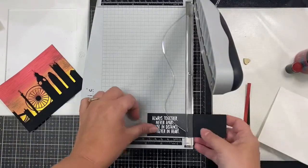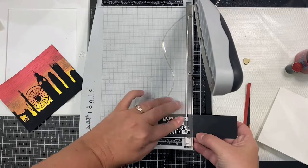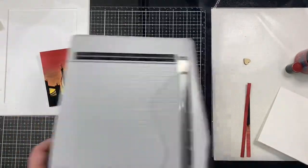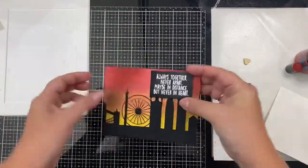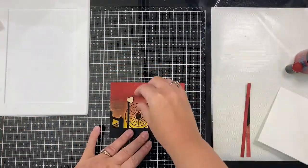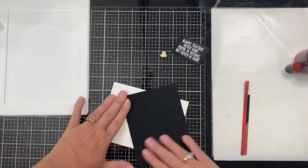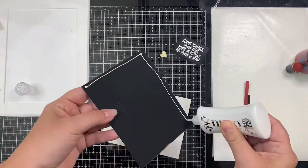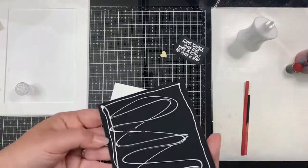I'm also trimming down my sentiment — I'm going to place it on the tops of those buildings where the paste got a little clumpy, so that'll cover up that little oopsie. Then I'm going to cover up that little skinny tower with a wooden heart, but I wanted the wooden heart to be red so I'll be coloring it with some lunar paste in just a bit.